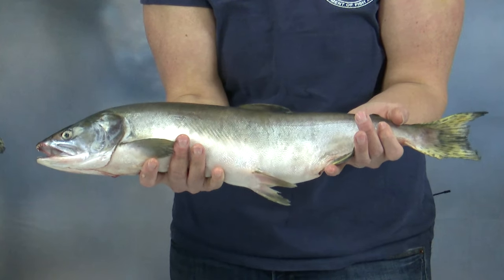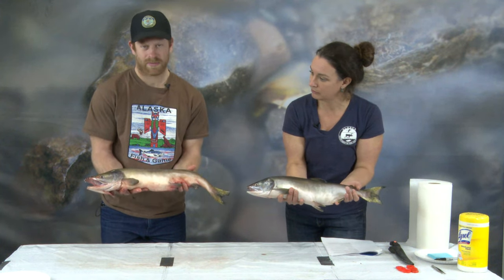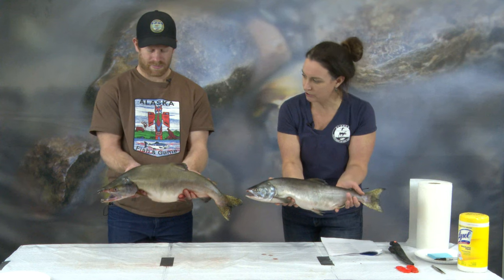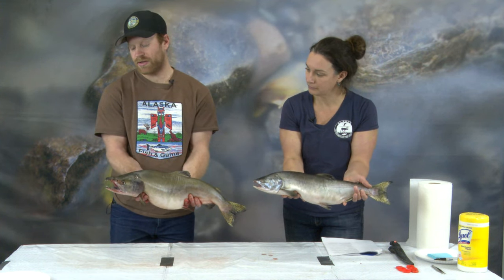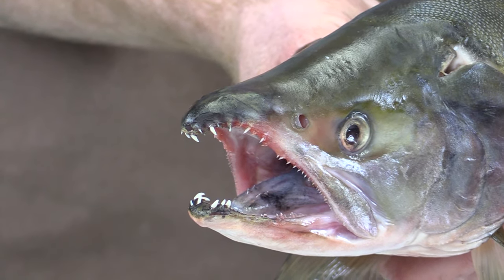Now we want to show you the difference between a male and a female pink salmon. The female has a more round, soft belly because she has eggs. The male has a more muscular belly because they have milt. The female has a smaller head and does not get a hump, whereas the male is starting to develop a hump on top — that's indicative of a male pink salmon. Another thing indicative of a male salmon is the upper jaw is hooked, which is called a kype. Males develop this much more than females.